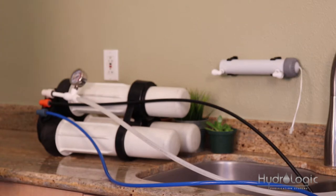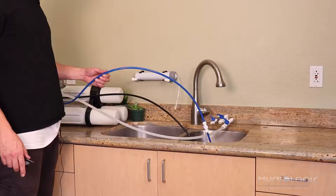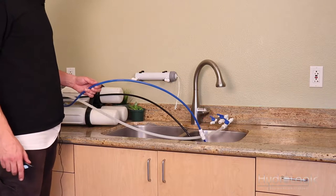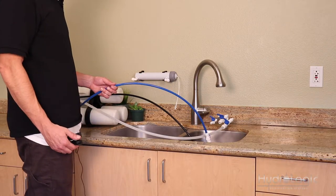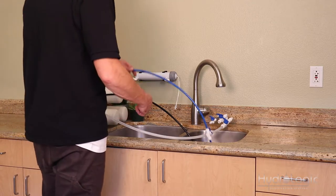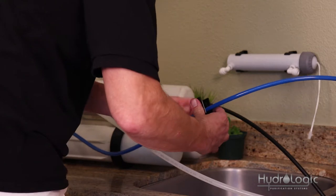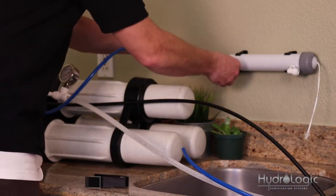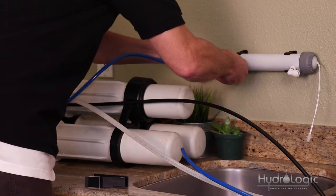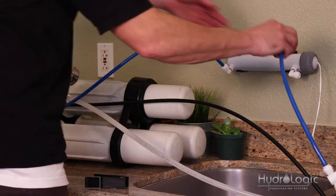The next thing you want to do is cut your product water line — this is where the UV sterilizer kit is installed. I'm going to use a pair of tubing snips; a sharp knife or sharp scissors will work as well. I'm going to cut it about right here. One end is going to go into this particular quick-connect fitting and then the other end will go in the other one.